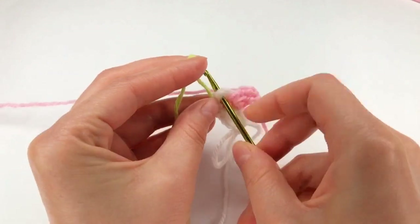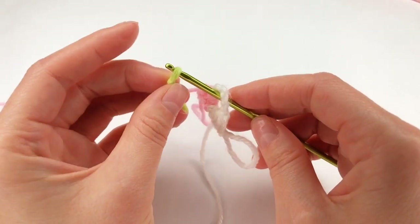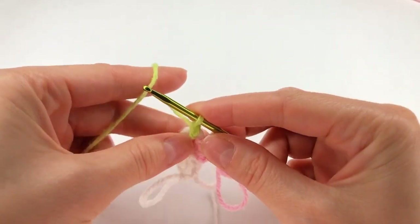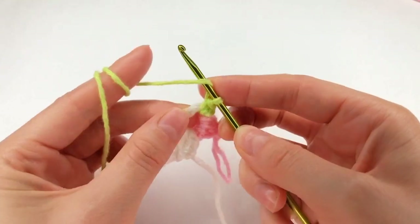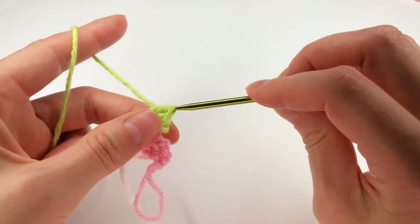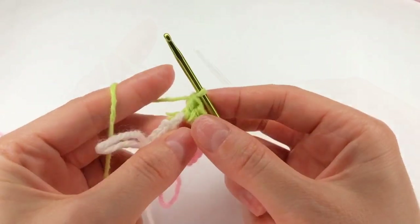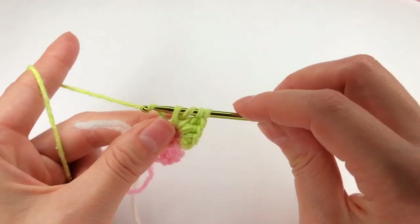Now I add again another color. I chain one, I work my single crochet. Yarn over, insert my hook, grab the yarn and work a half double crochet. Yarn over, insert my hook, grab the yarn and work a double crochet. And yarn over twice, insert my hook, grab the yarn and make a triple crochet.